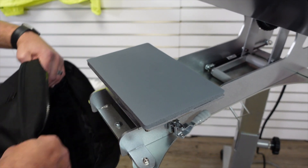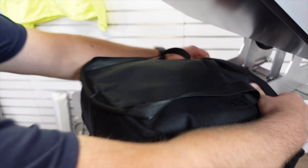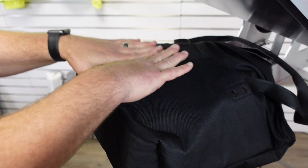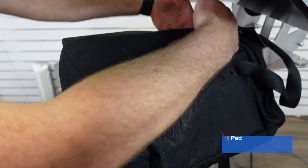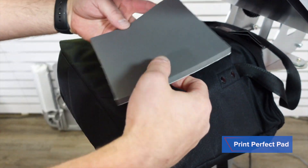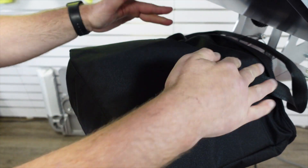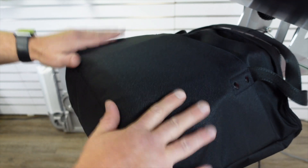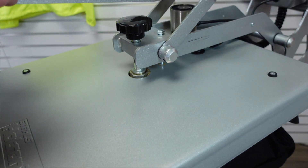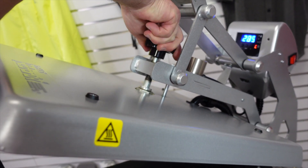The next item up is going to be this OGO bag, and I'm going to use the 6x10 platen here. The wonderful thing about the Hotronix Auto Open Clam is I have all this space for printing. I want to get the print right here on this pocket, so I'm going to put a print perfect pad on the inside. That print perfect pad elevates the seams so I'm not pressing down onto any of that material. I'm going to do a quick pre-press and then adjust my pressure because we have the smaller platen and the print perfect pad on the inside.